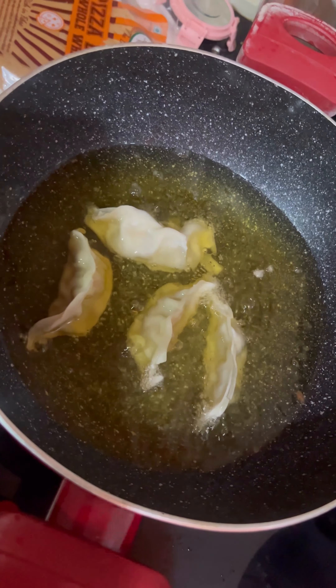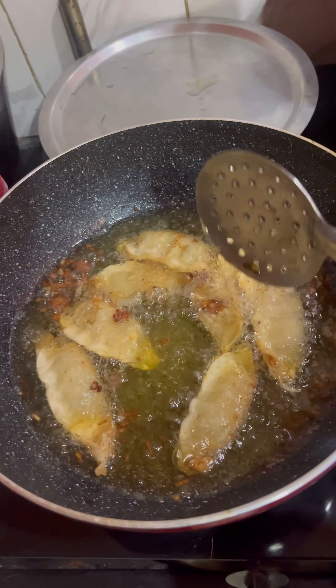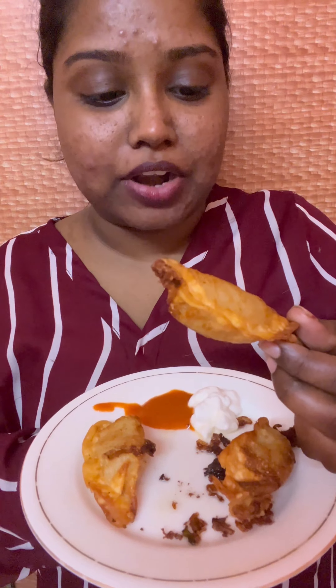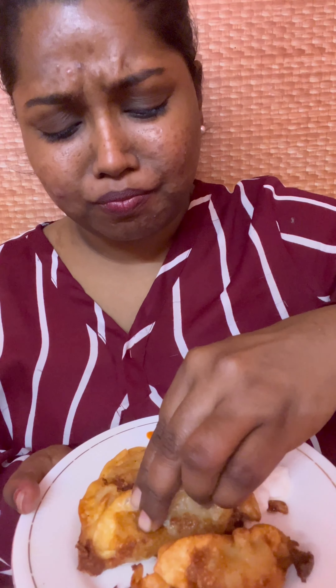I've used regular vegetable oil to deep fry it. Keep the gas on medium - not too fast, not too slow. It's ready to fry. It's really crunchy and nice. I'll break the momo open to show the stuffing inside. I'll eat it with the momos chutney and mayonnaise - it's really yum. Deep fried is what I like!